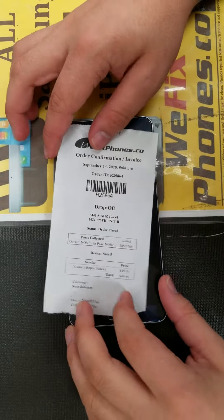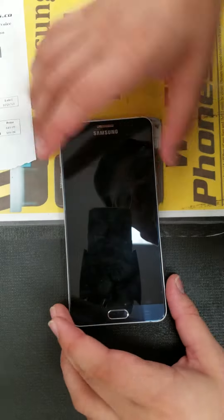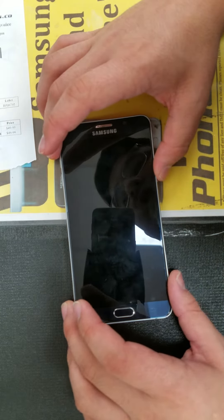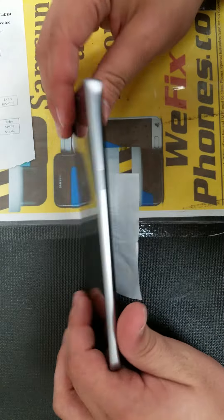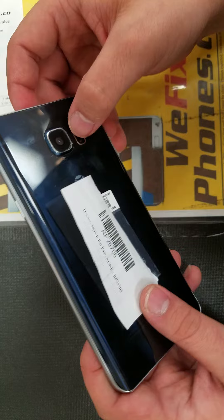Hello, thanks for choosing WeFixFone. This is Order ADR25A64, custom repair on the Galaxy Note 5 for a camera repair. As you can see, the camera is brand new.